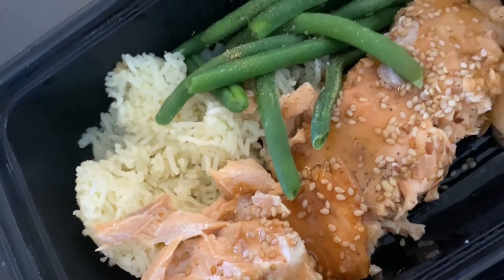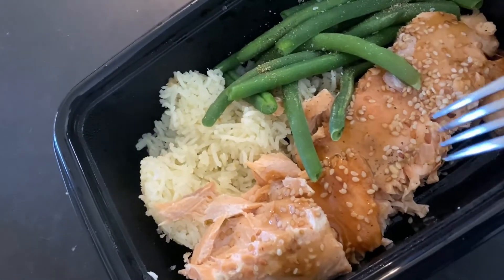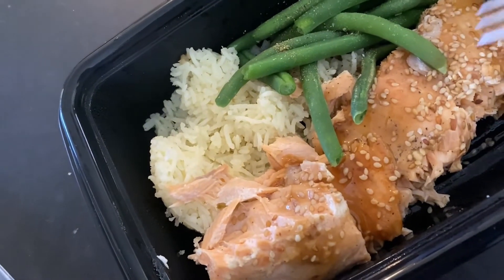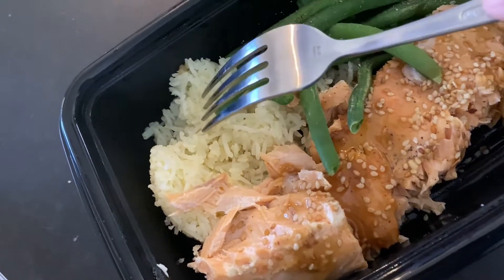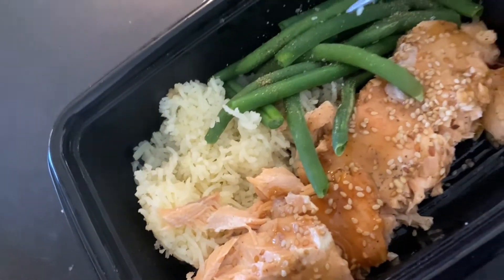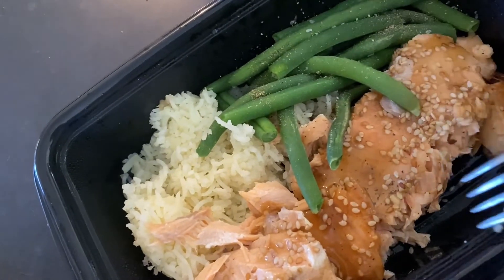Alright, so my food is ready. I'm going to go get that. This is my lunch — this is salmon, and it's ginger sesame teriyaki, just some steamed rice. I did put a little bit of seasoning in it, and some green beans that I put some salt and pepper on. I'm really excited.